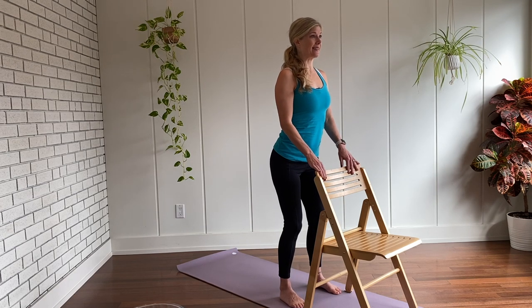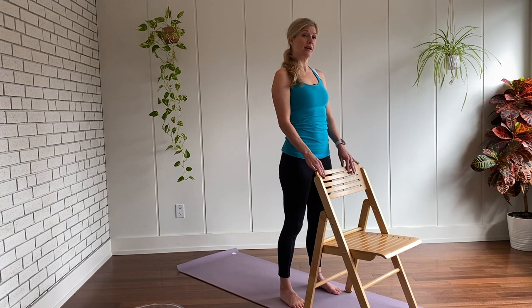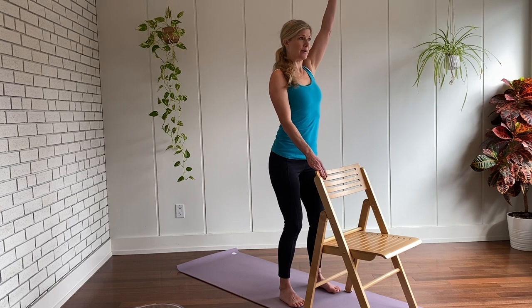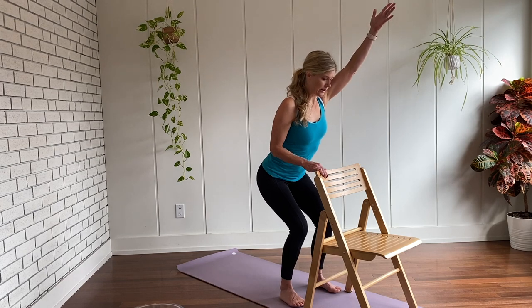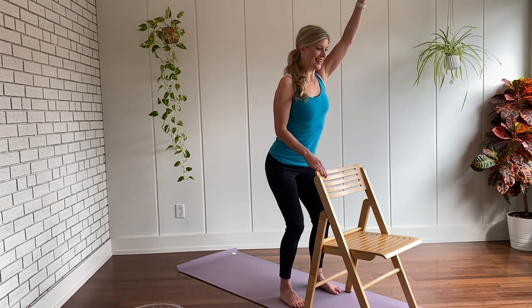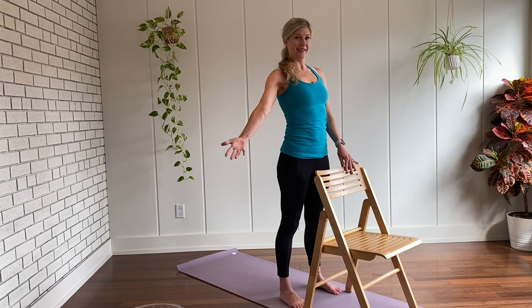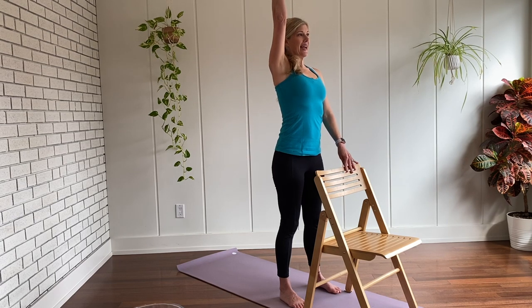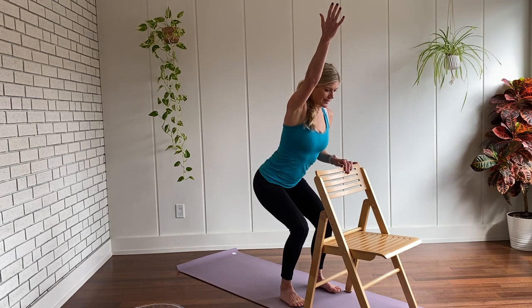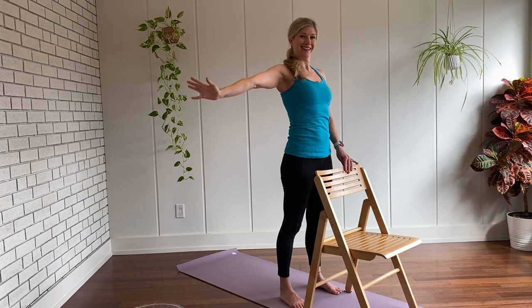This time we'll incorporate some arm raises — feel free to add this on or keep doing the previous version. Inhale, reach the right arm up, and then exhale, come into your chair pose. Pressing through the heels, keep the chest open and lifting, strong legs. Then inhale, come up, and exhale, drop the arm down. Inhale, the left arm up, and then exhale, sink back into your heels, coming into your chair pose. Hold. And inhale, reach up, straighten the legs. Exhale, release. Two more like this, changing arms if you like. Inhale, reach up, and exhale into your squat — almost like you're about to sit in a chair, sticking your buttocks back, pressing down through your heels evenly. Then inhale up, exhale release.